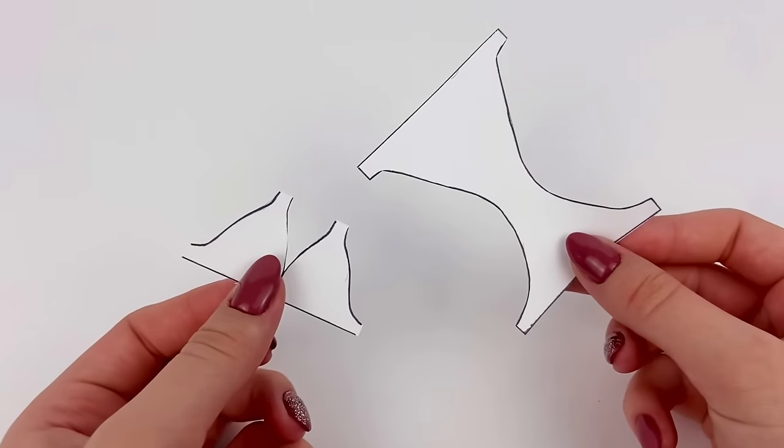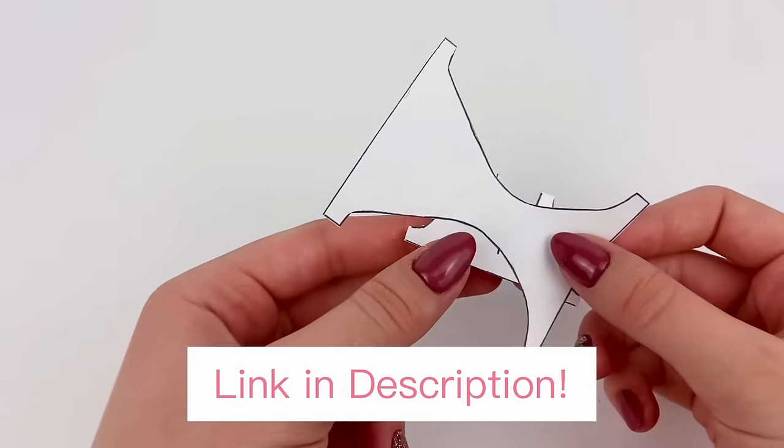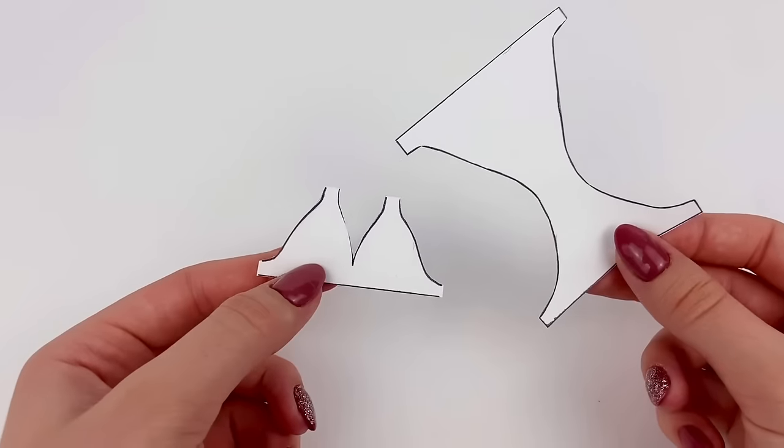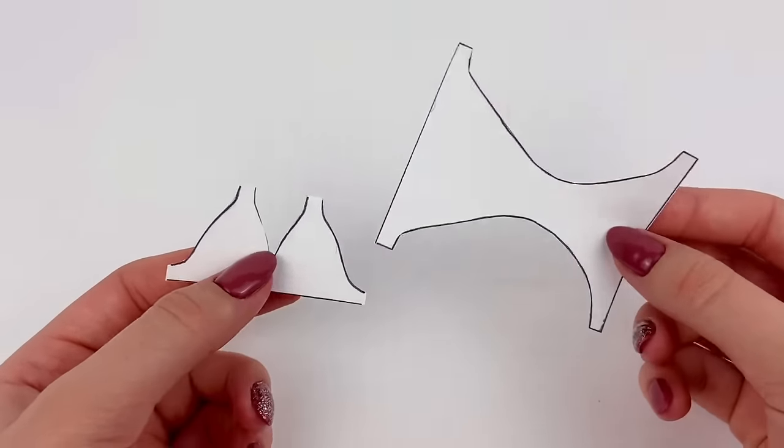For almost all of the bathing suits, I am going to be using this pattern that I do have available linked in the description box below. This is from my last Barbie doll bathing suit tutorial video, but this time we're going to make some more and switch up the pattern and designs a little bit.